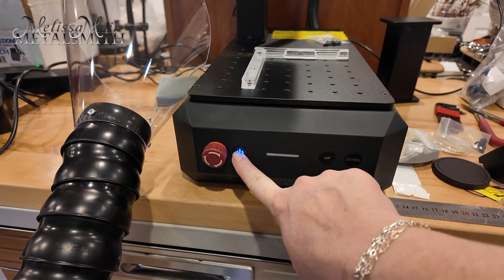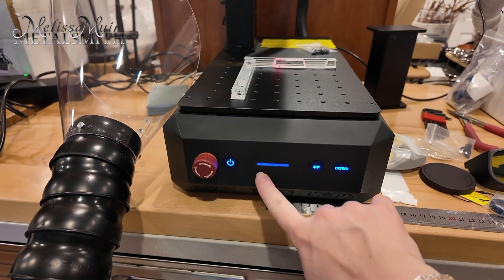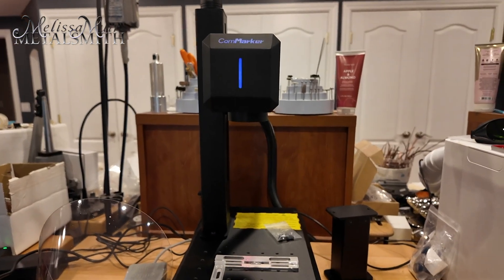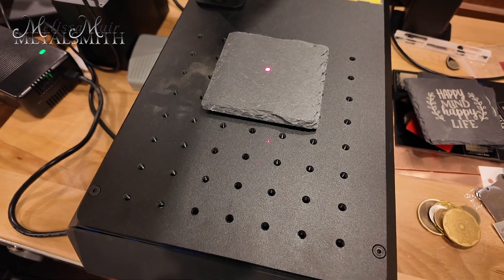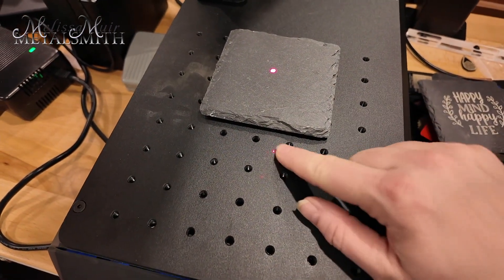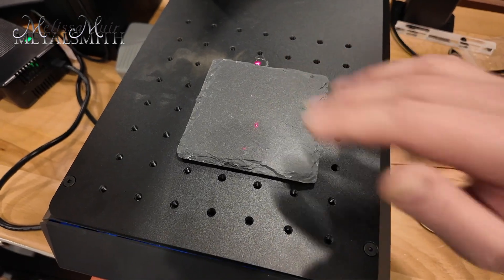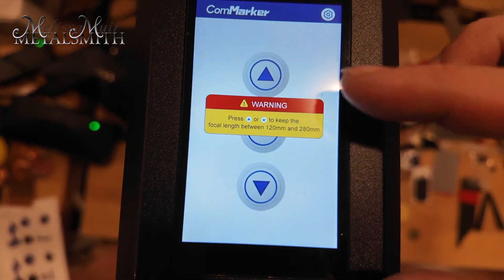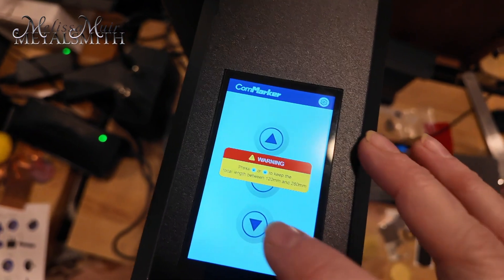To turn on the machine I'm going to push and hold the power button until everything lights up. There's an emergency stop, and I also have an up-down button which allows me to make the laser head go up or down. Now the first thing I need to do is focus my laser. Right now this dot is really big and fuzzy, which tells me it is not currently in focus. There's another dot on the bed — that is going to be my focus point. I'm going to move my object to the same height I'll be engraving at, then I can press the auto button on the top of the machine, or drop it down manually, whichever I prefer.